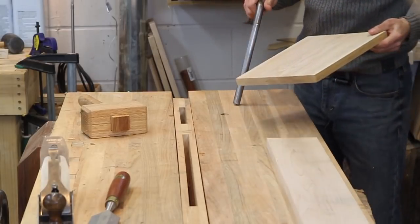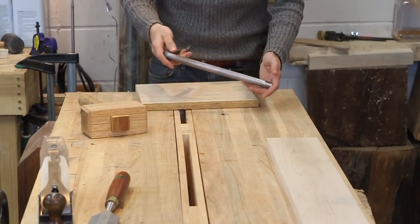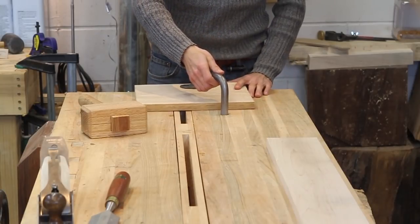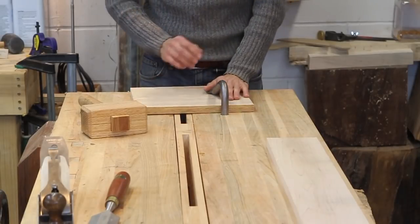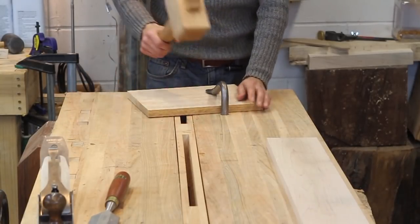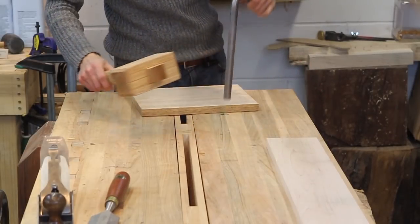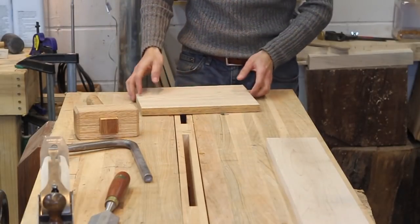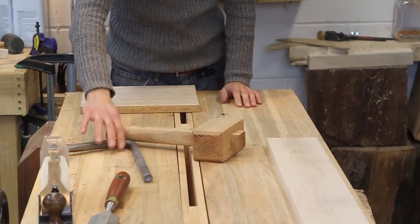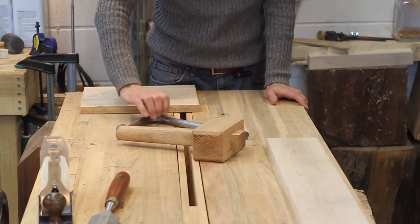One more work holding option is the holdfast. These are really handy because they allow you to clamp something to your bench very quickly. The holdfast is just a piece of bar stock that's bent with a little flat spot, and it goes in a hole in your bench. I only have one right now because I've only drilled one so far. You slide it in and just hit it with a hammer or mallet and your work piece is locked in place. To release it, you smack the back. I use that a lot when I'm doing any chopping — this is where I sit for all my dovetailing. These things are really handy.